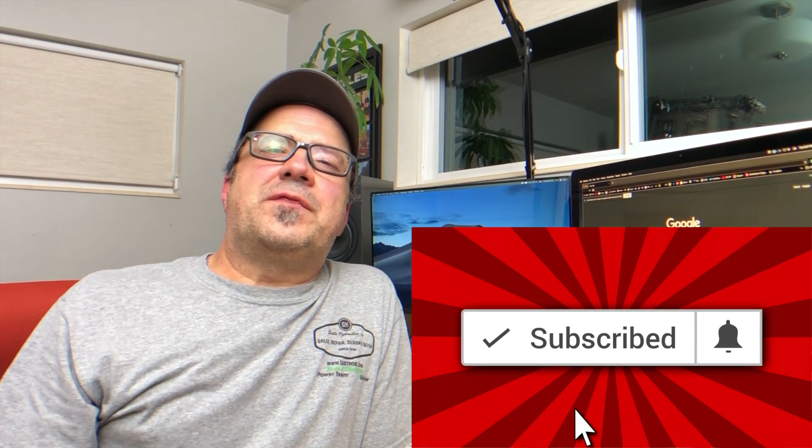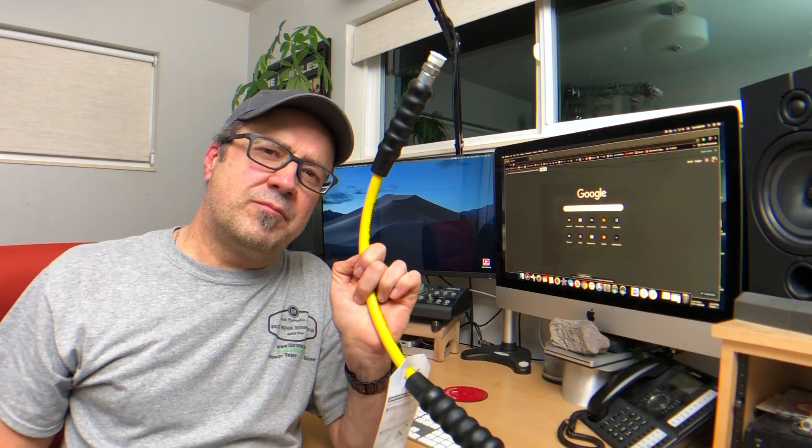Now that we have that out of the way, you've purchased yourself a pump and a cylinder and you need a hose to connect them so you can do your job. First, we've got the material: poly versus rubber.